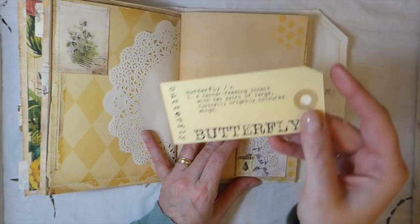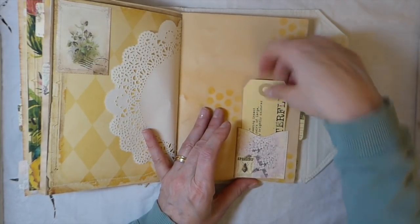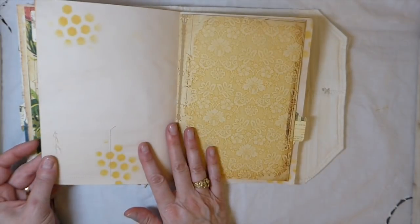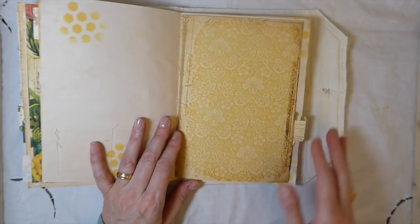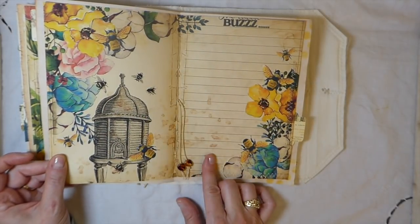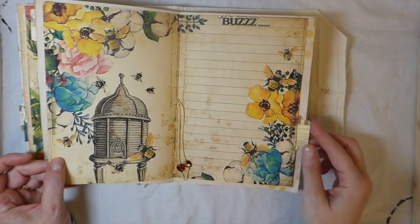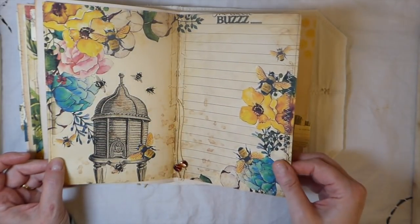And then another little tag here. I love these papers - so pretty, isn't that beautiful? I really love the vibrant colors in this paper kit.